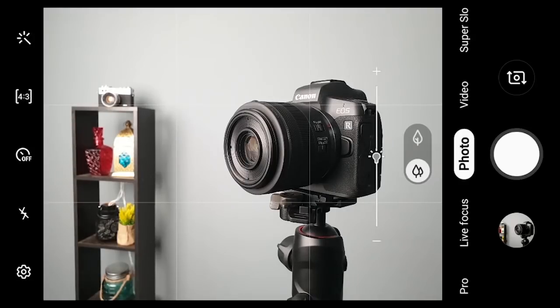One mistake that might occur is the focus could land on a different subject altogether. So to make sure the focus is on your intended subject, I always tap on it at least twice to confirm the focus is exactly where I want it.